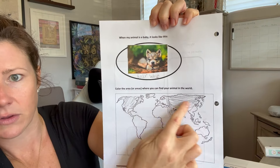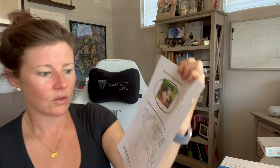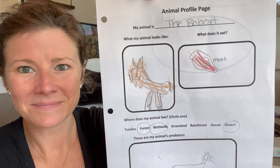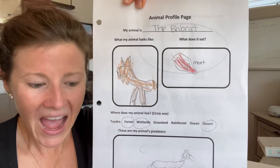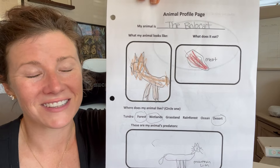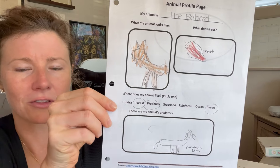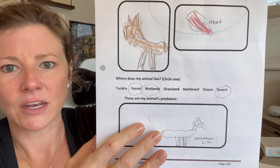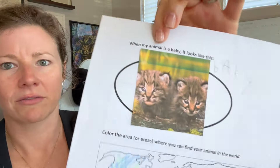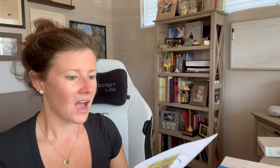Gray wolves are found in North America but also in Asia, Europe, and a little bit into Africa. My youngest picked the bobcat. She wrote what it eats, and I told her the animals it hunts — she drew a steak. I said, 'Don't you want to draw the animals?' She goes, 'Well, they turned into steaks anyway.' Such a literal concept in her head! She noted mountain lions as its predators, printed off a picture for what it looks like as a baby, and colored in where you can find them. I didn't know if my kindergartner would do okay with this but she hung tight with it.